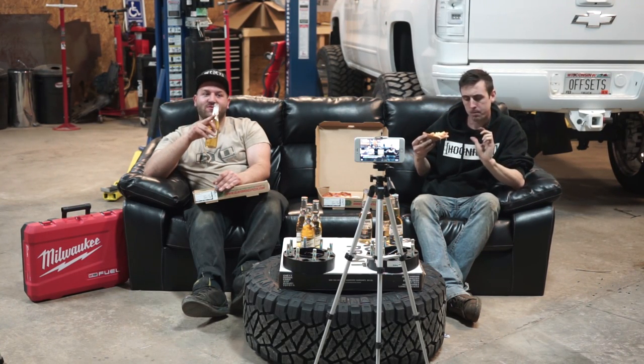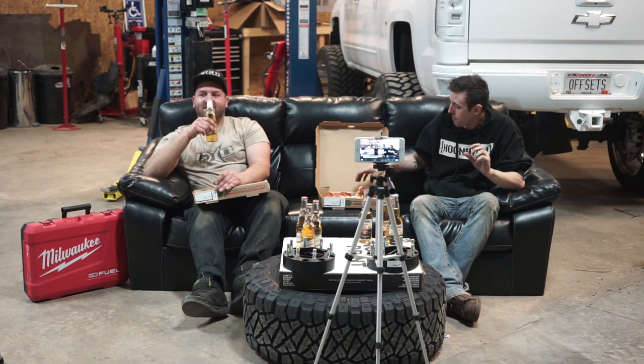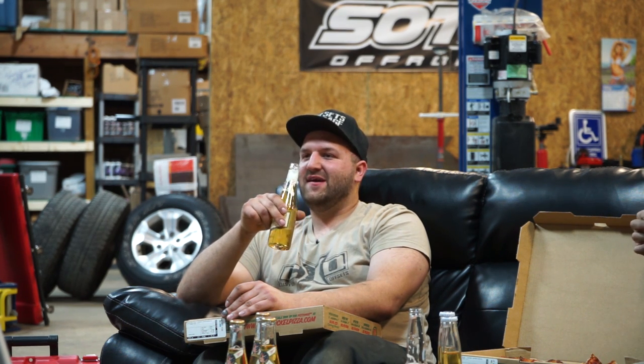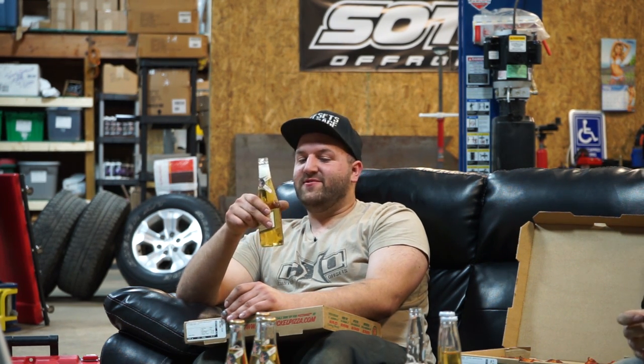Don't be surprised if you go to lift your older truck and it needs a bunch more work than originally quoted because we have to replace worn-out components. For those doing the install themselves, you might not find out until you get to alignment that these things are bad. So if something looks a little sketchy when you're taking it apart, just replace it. The most common things we see are worn-out ball joints and steering components like tie rods.